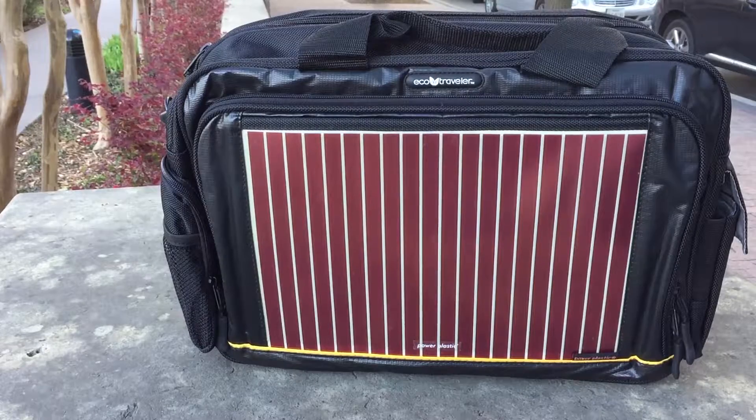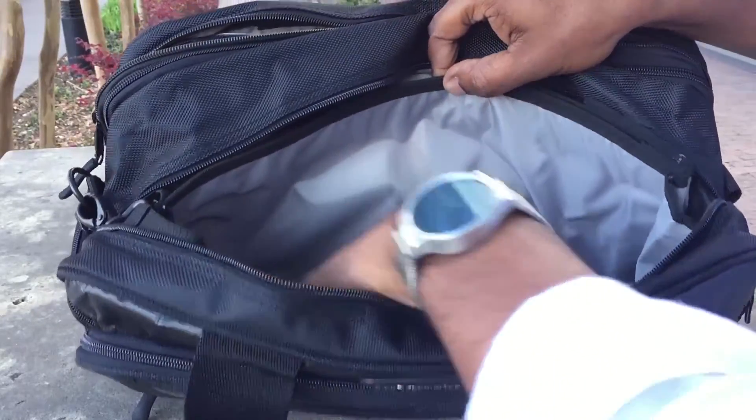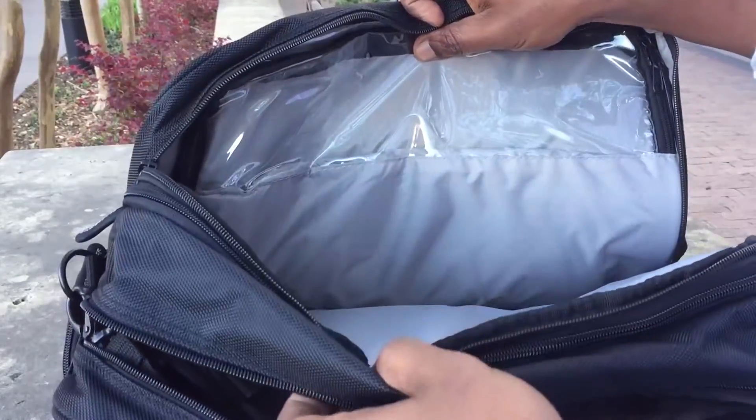The solar panel is on the front of the bag and gives you the ability to keep your devices charged all day. The tech bag is made out of weather-resistant nylon material and features a ton of expandable compartments to house all of your electronic devices.